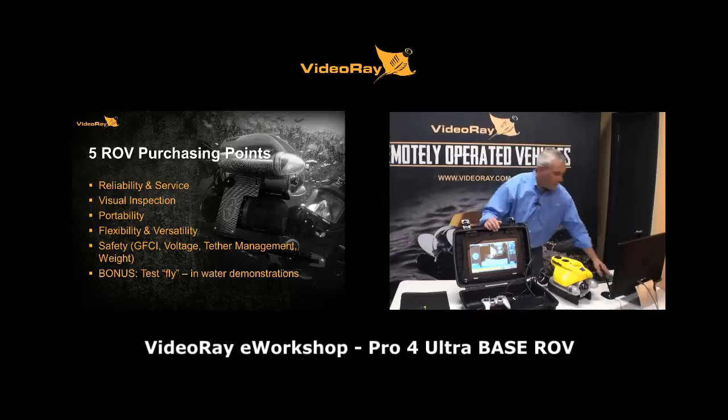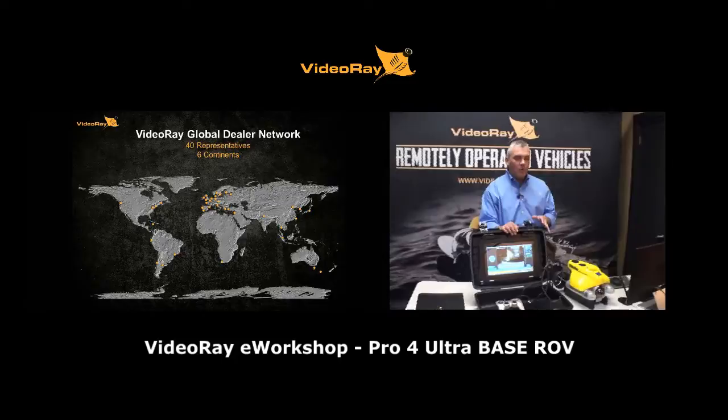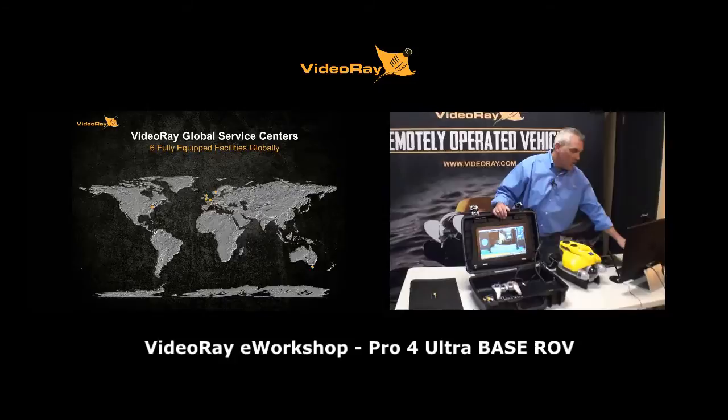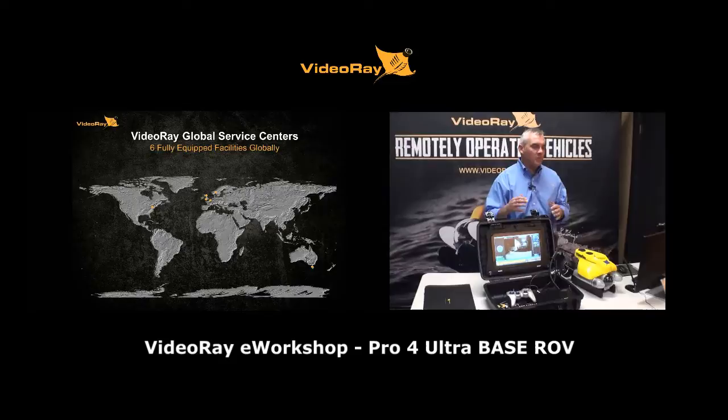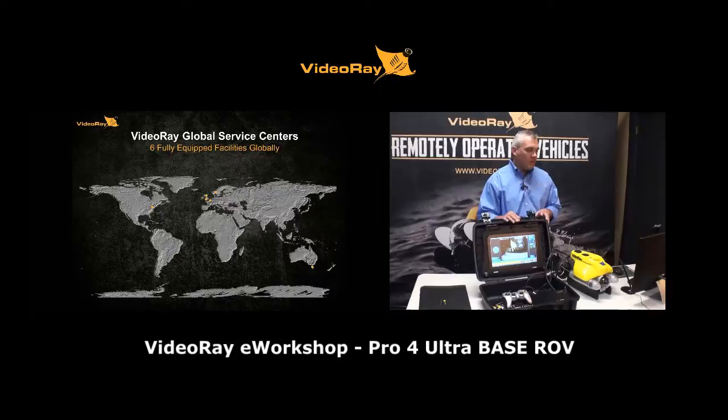We have 40 representatives on six continents, and six of those are fully equipped service facilities. So if you need your ROV serviced, there's likely a close facility to you. These six centers can completely diagnose, repair, and have your VideoRay back to you in a minimal amount of time.